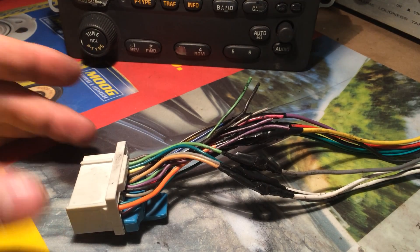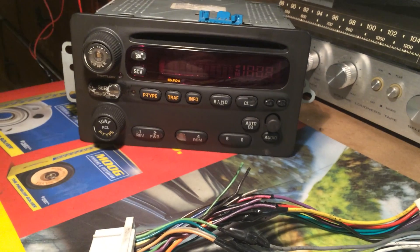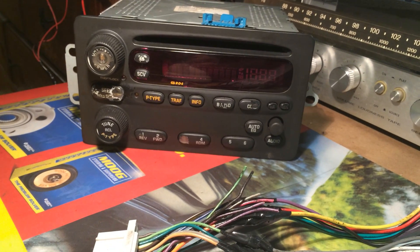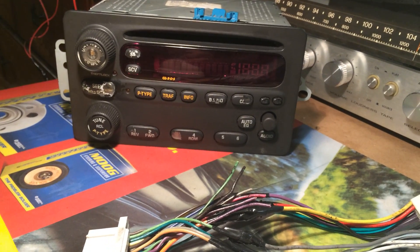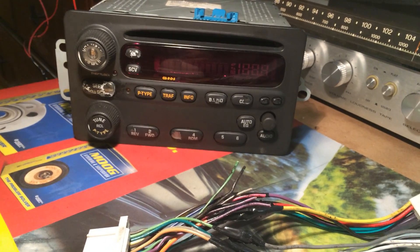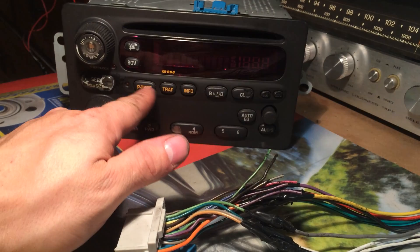This is just another demonstration video regarding these Class 2 GM radios found in 2000 to 2005 GM vehicles - just Buick, Pontiac, Oldsmobile, Chevrolet, whatever. A lot of vehicles have these style radios.